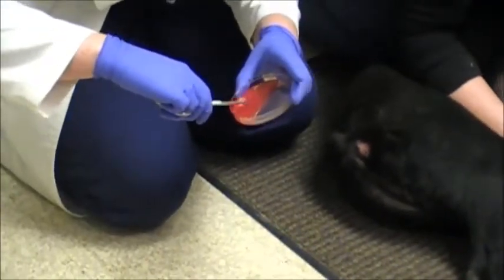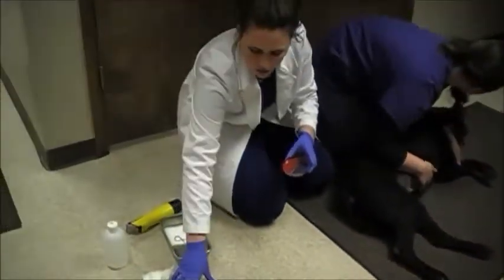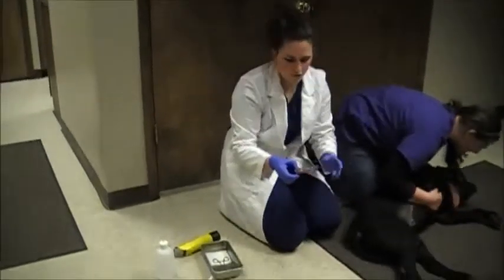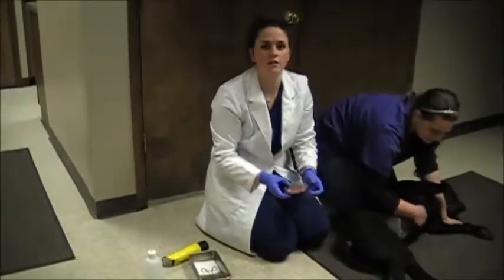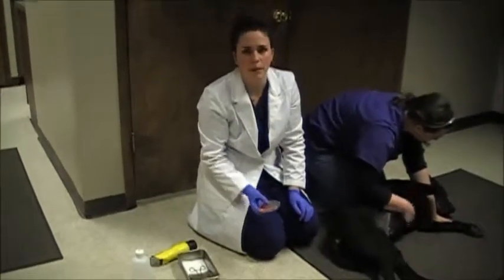Now my DTM medium is just going to incubate at room temperature. I'm going to leave the cap on loose — I'm not going to put it on tight. And it can incubate for up to 7 to 10 days. I'm going to check it every day for growth, and at the first sign of growth we'll be able to put it on a microscope and examine it from there.